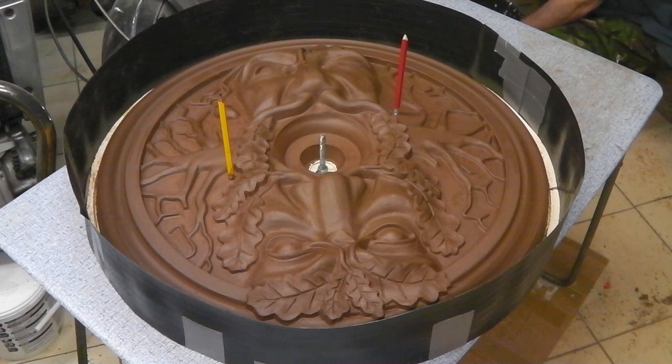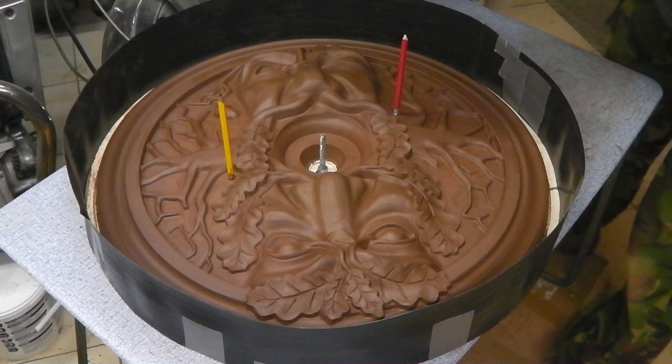You can see I've sealed the edge of the model up with some polyfilla. Right, here we go.